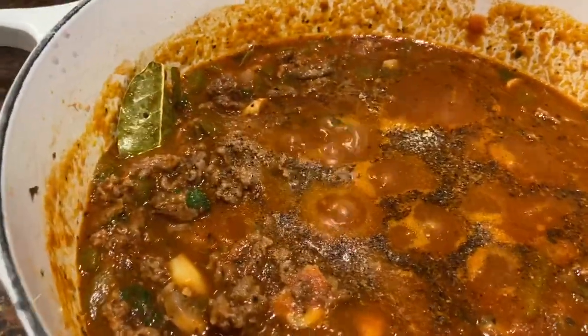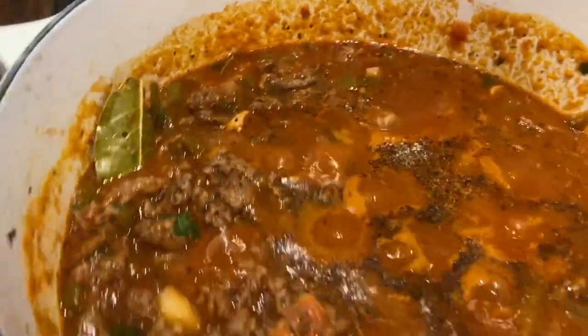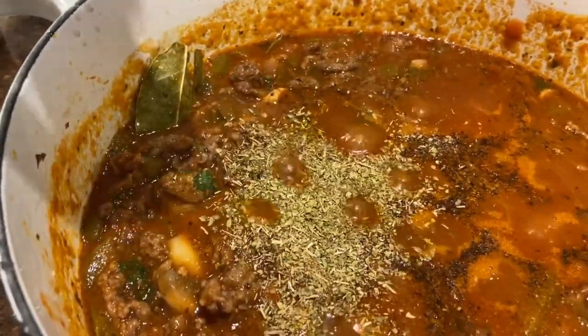Then a little bit more oregano, and I think that'll be it for tonight. I make it different every time — sometimes I put red chili flakes in, sometimes a little bit of parmesan cheese.